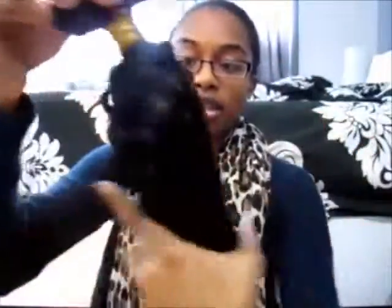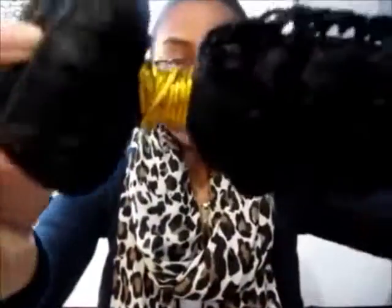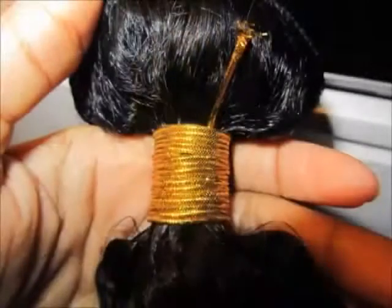So this is how the hair comes, and there are actually eight pieces here. I'm not going to use this to do my whole head — I'm going to have my hair in between. It's just clip-ins. It comes wrapped up with this little gold string around it — really, really neat.